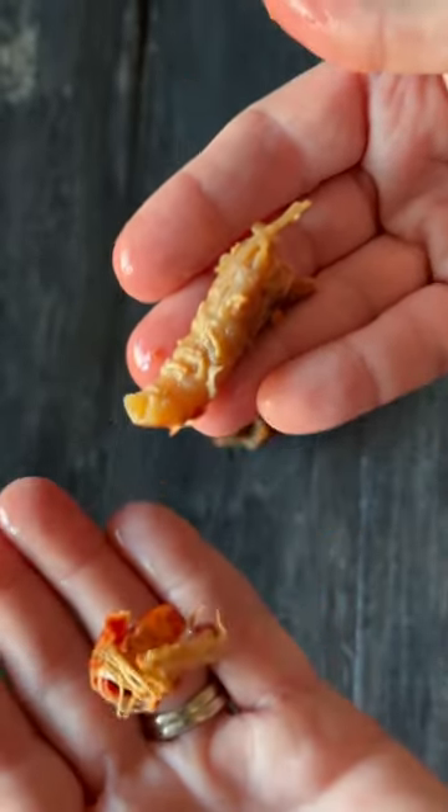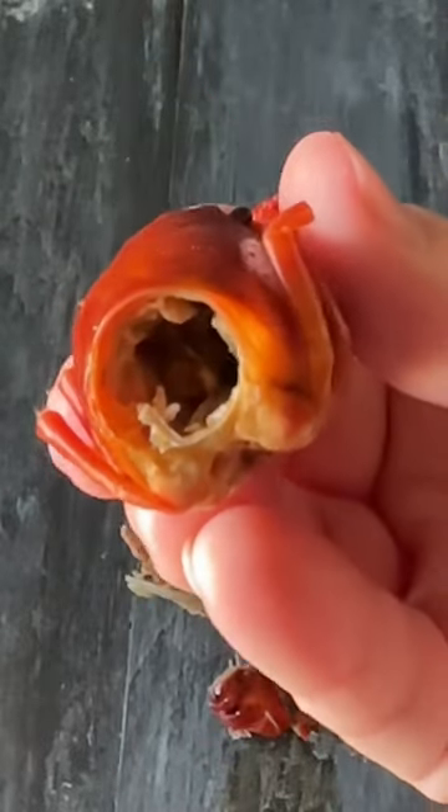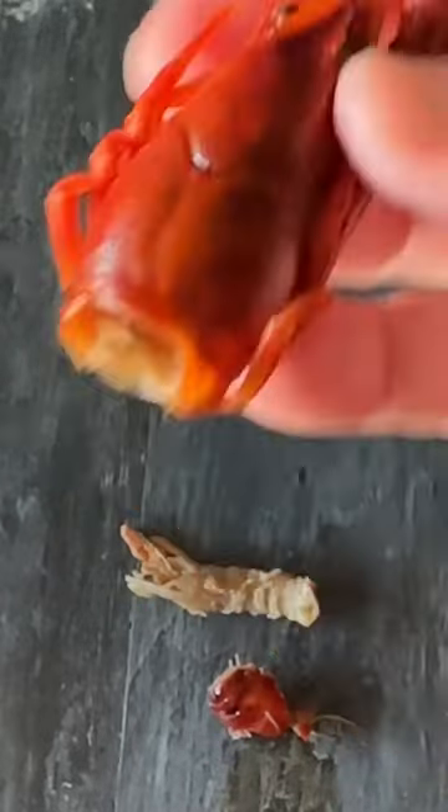This is the good part right here. You can discard that other shell. And don't forget the head, y'all — that's where all the flavor is. If you're brave enough, you can suck out all the juices.